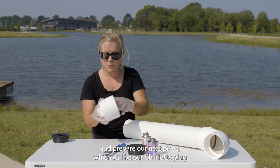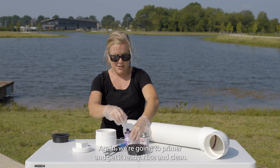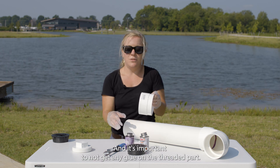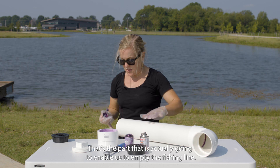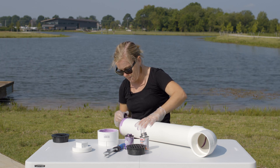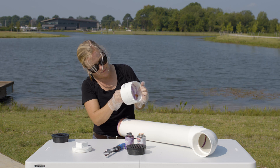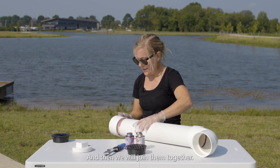We'll set this down and prepare our next piece, which will be our charlotte plug. I like to unscrew the adapter plug first. Again, we're going to primer and get it ready — nice and clean — where it's going to connect with our PVC on the 2-foot piece, so I'm going to prime the inside here. It's important to not get any glue on the threaded part; we don't want our adapter plug to be stuck in there. That's the part that is actually going to enable us to empty the fishing line. And then again, we're just going to glue over where we primed it.